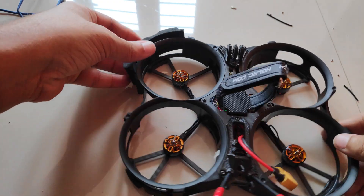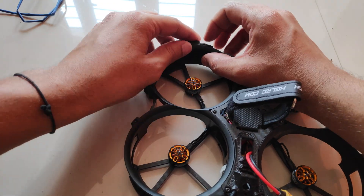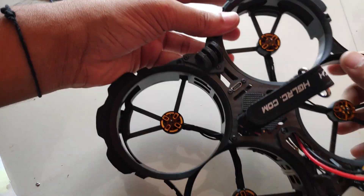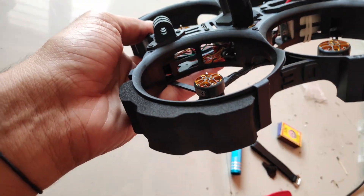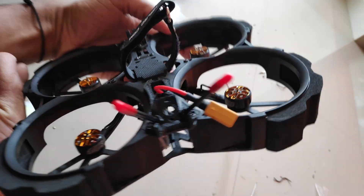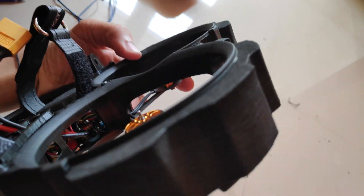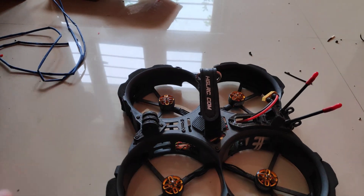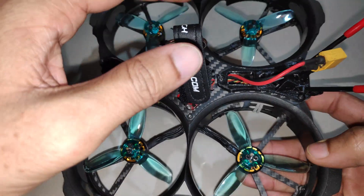I'm installing the foam pad on the duct — I just slide it into the slot and it's secured to the frame. I've installed everything and the build is finally completed.